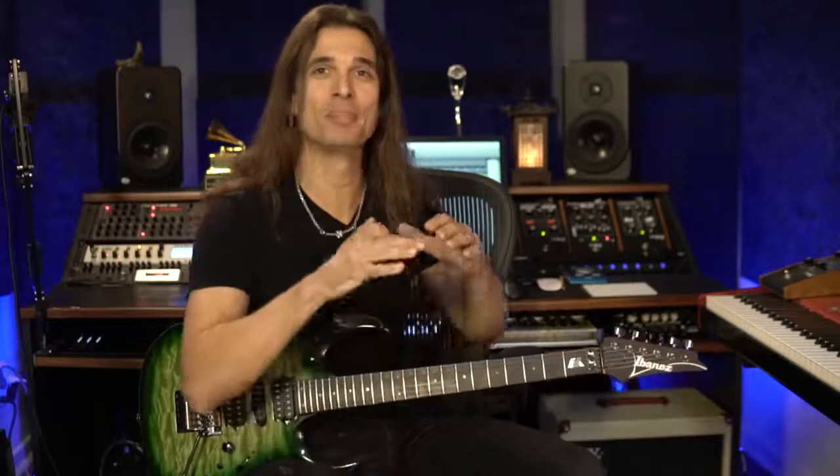Do you know that feeling that after you play for weeks, for months, you don't feel like you're getting better — you feel like you're in a plateau? What is probably happening is that you don't differentiate playing and practicing. Playing is not practicing, and that's very important. I want to do this video to talk about playing and practicing.